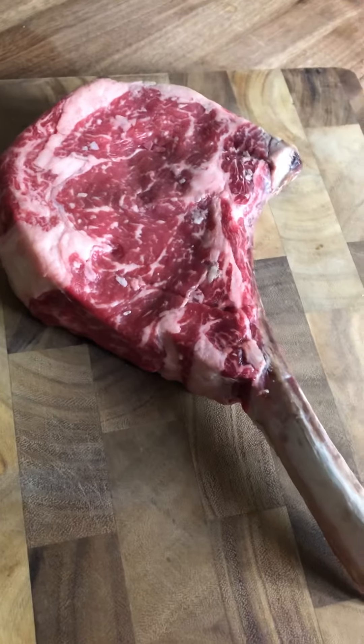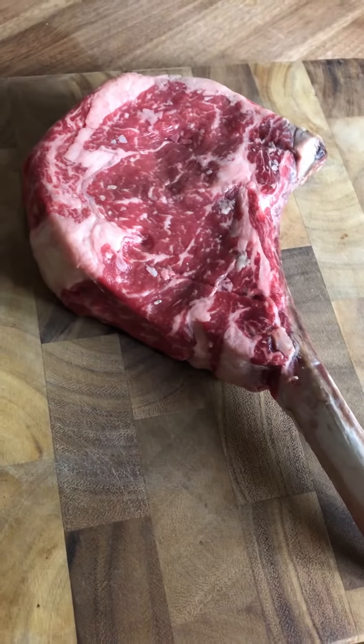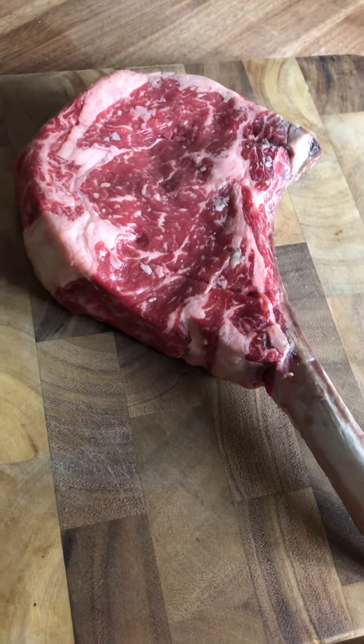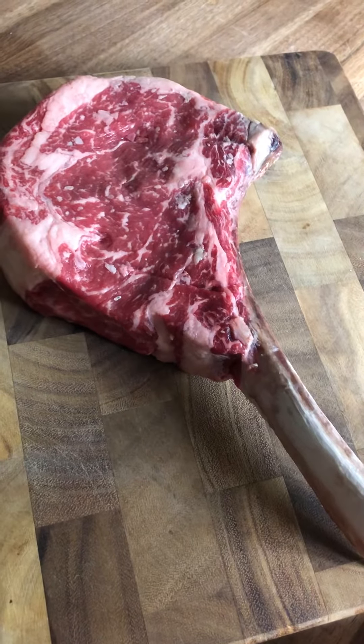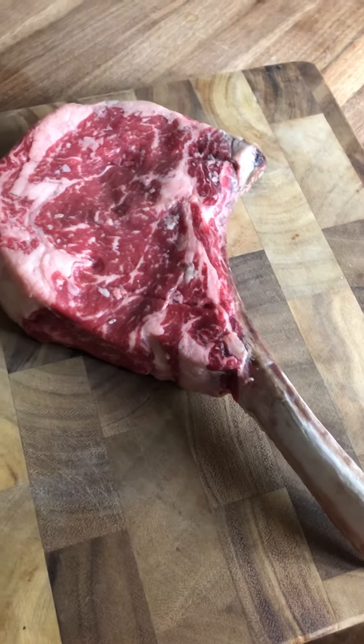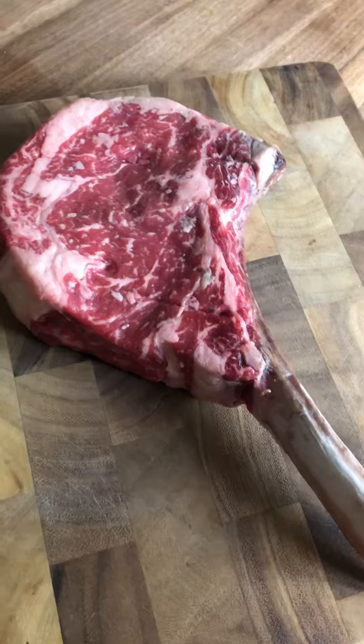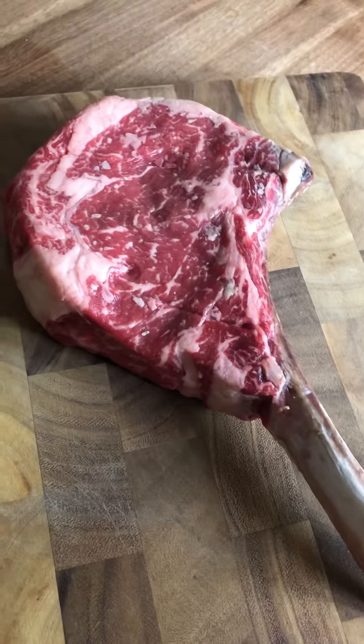This is a 36-ounce tomahawk steak from Prime and Proper Detroit. They're actually selling these out of the Townhouse Birmingham location right now — you can order them and do curbside pickup. If you know Prime and Proper Detroit, you know they have amazing steaks coming off that grill.